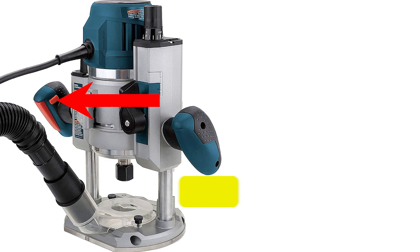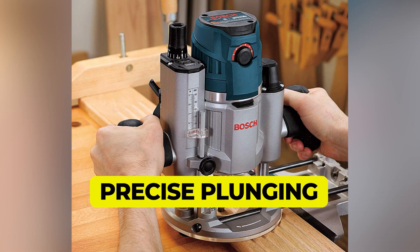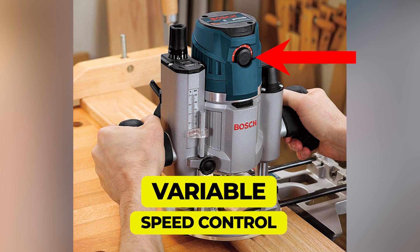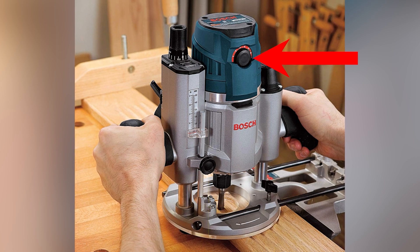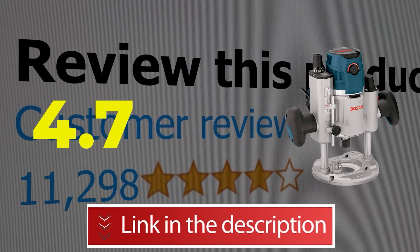Features include trigger control, after-lock depth adjustments, precise plunging, and variable speed for control. This product's customer review is 4.7 out of 5.